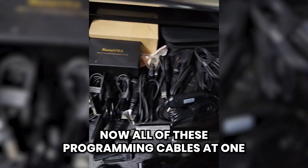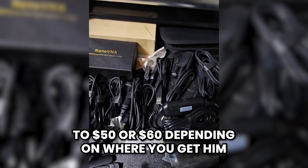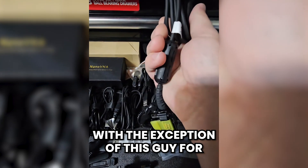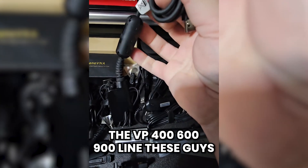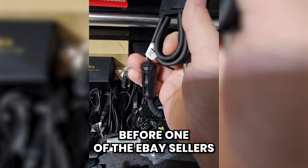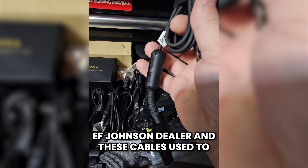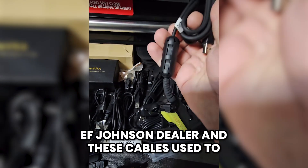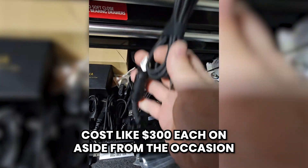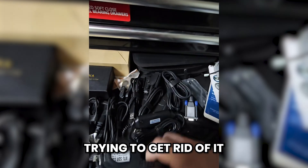Now, all of these programming cables at one point or another cost anywhere from $30 to $50 or $60, depending on where you get them. With the exception of this one for the EF-Johnson VP-400, 600, 900 line — before one of the eBay sellers started making them, you could only get these from an EF-Johnson dealer. These cables used to cost like $300 each, aside from the occasional eBay find from someone who didn't know what they had or was just trying to get rid of it.